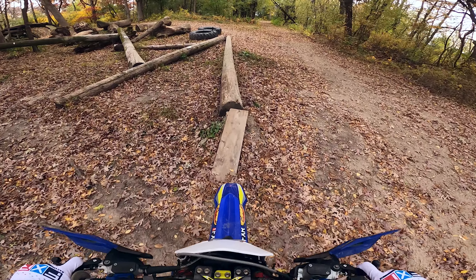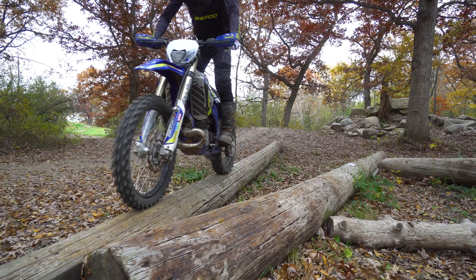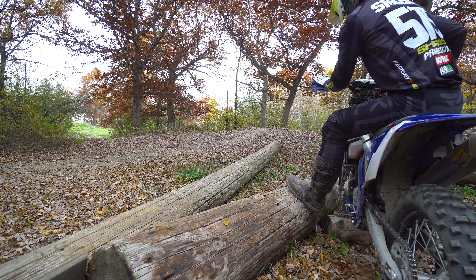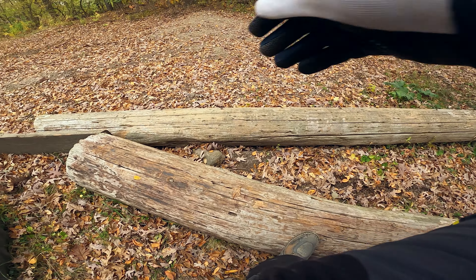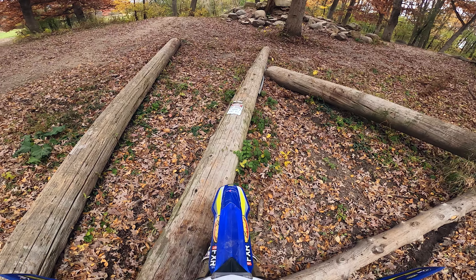Trials develops great balance, and it's easier to learn balance on a trials bike, and then you can take that to an enduro bike. Let's see how my balance is today with a foot plant and pivot. This is a really hard thing to do. You really have to know exactly where your tires are so you can get the pivot just right. Not a lot of room for your foot there, and then you have to land, go straight, stay balanced.